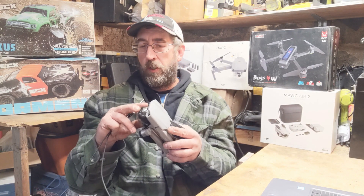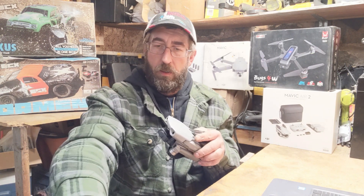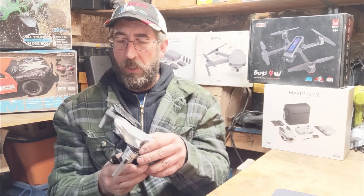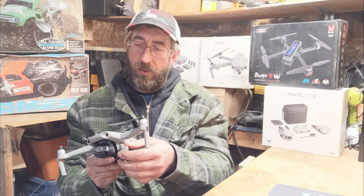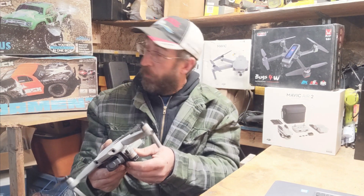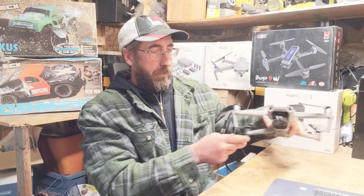You want to make sure you take off your gimbal cover. Go ahead and fold out your wings. I don't know if this is a necessary step, but I like to do it so that there's no pressure on the motors when they fire up.